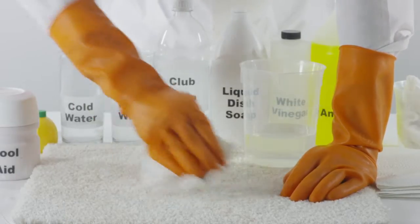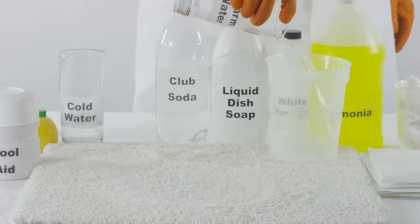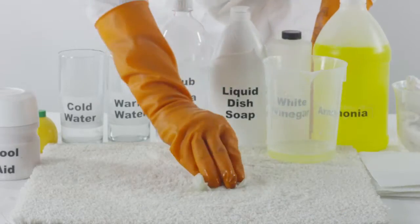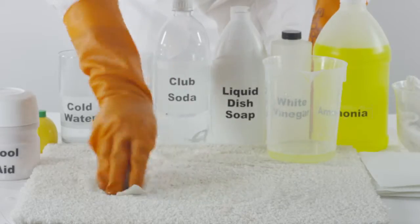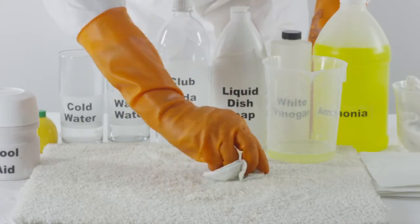After applying the white vinegar to remove red Kool-Aid from the carpet, if the stain is still visible, try mixing one cup of water with one tablespoon of ammonia. Apply this ammonia solution directly onto the remaining stain and blot from the outside in. There is a chance the ammonia may lighten the carpet slightly, so be sure to test the ammonia on a smaller area of carpet before applying a large amount.